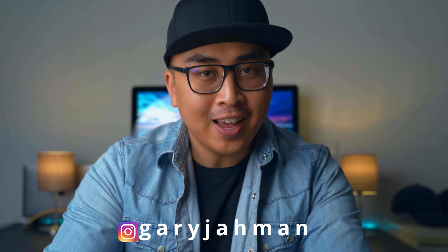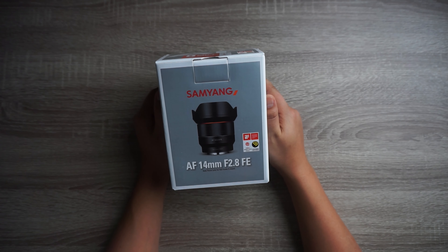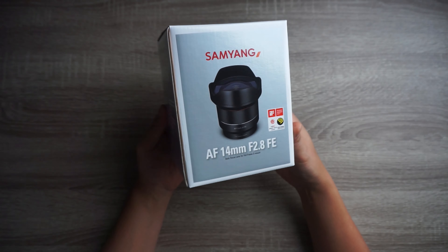What is happening guys, Gary Yaman here back at it again with a new video. I hope you're doing well, I hope you're safe and healthy. Let's begin right away with this video — the unboxing of the Samyang AF 14mm f/2.8 FE autofocus lens for full-frame Sony E-mount.